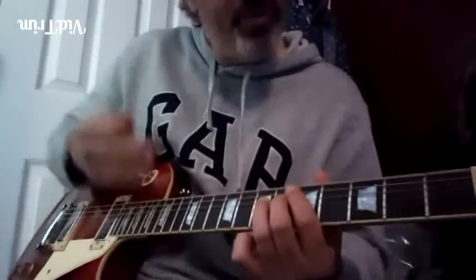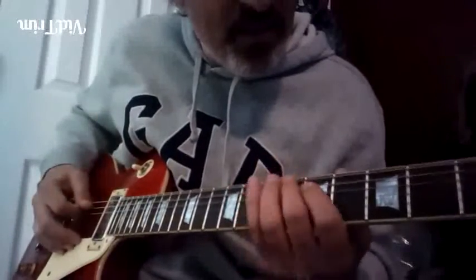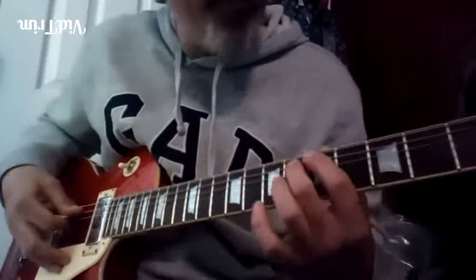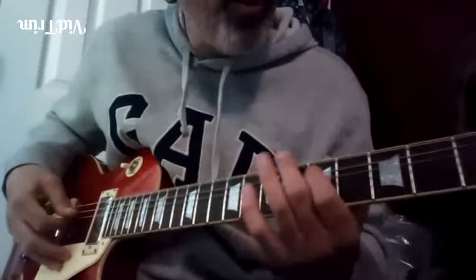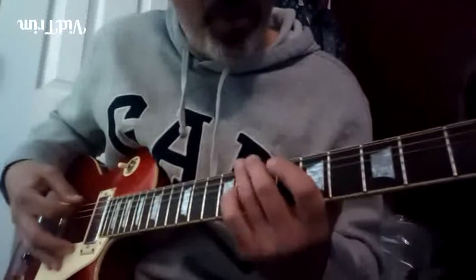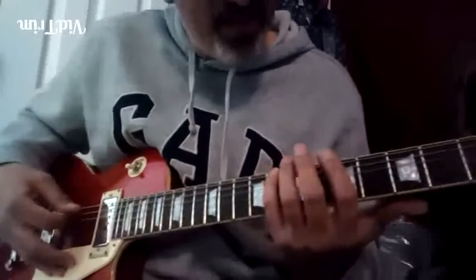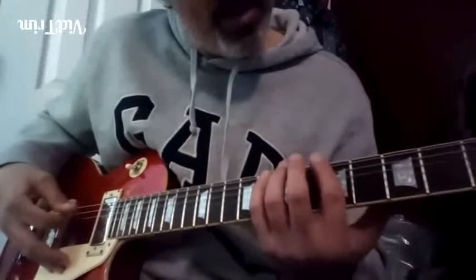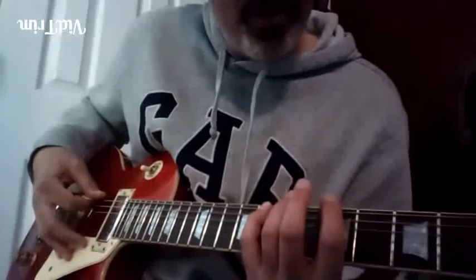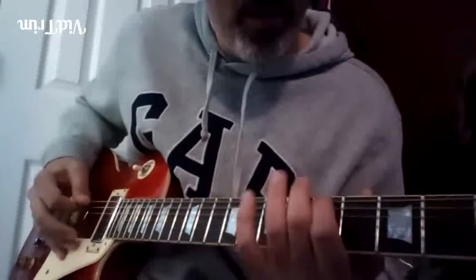And now the new move really is this: you got flat five, fourth, minor third — you can grab it with your third finger or your pinky. That's on the eighth fret of the E string. Minor third.